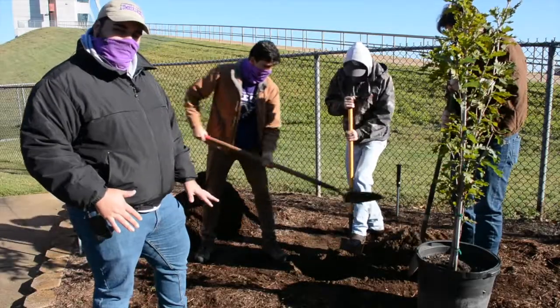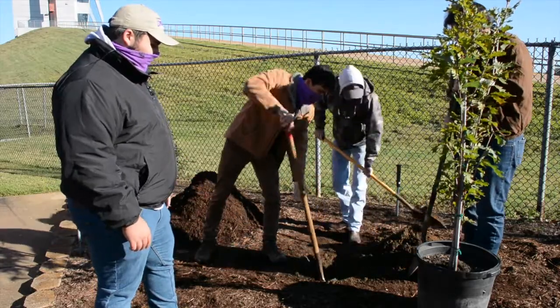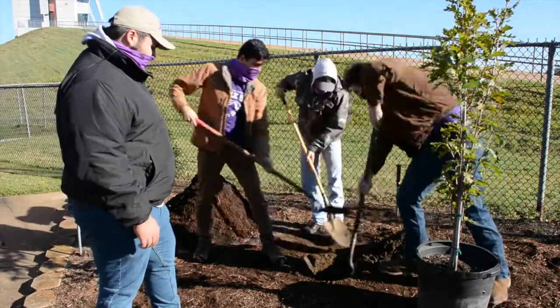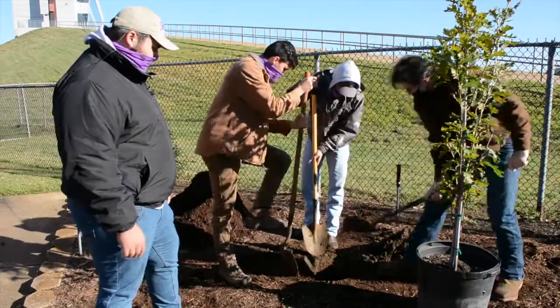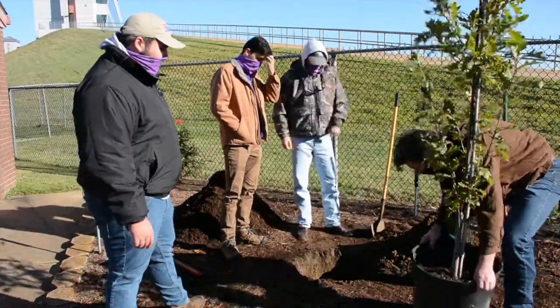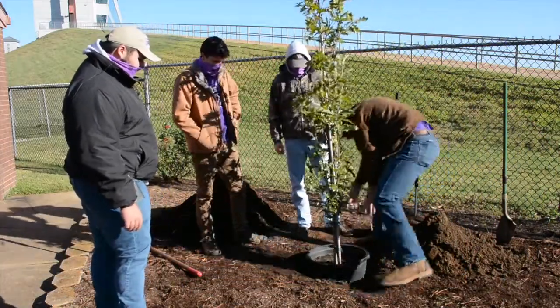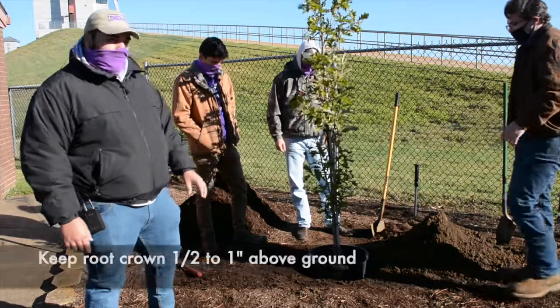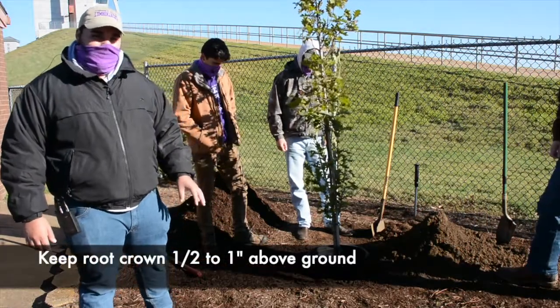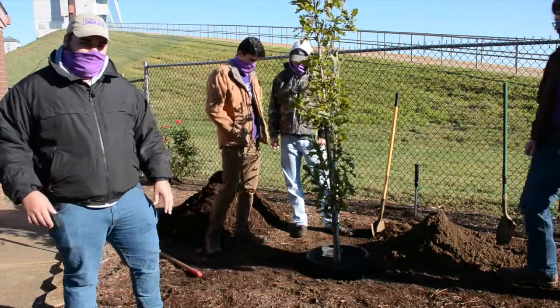The roots shouldn't have a problem spreading here because we have pretty good moist soil in Nacogdoches, especially at this location. Now we're going to test the depth to see if the hole is adequate. You want it 0.5 to an inch above the ground to allow for better root spread and to stabilize the tree.